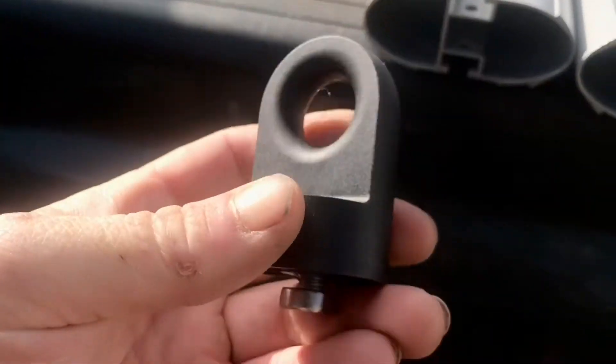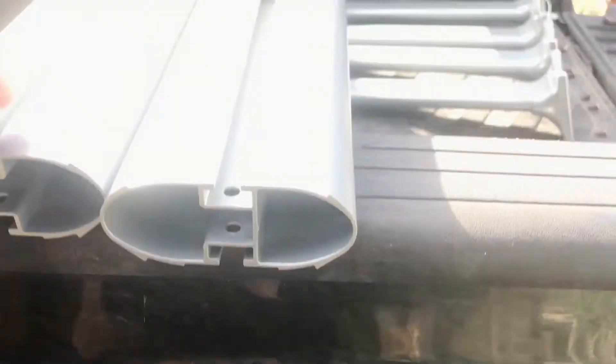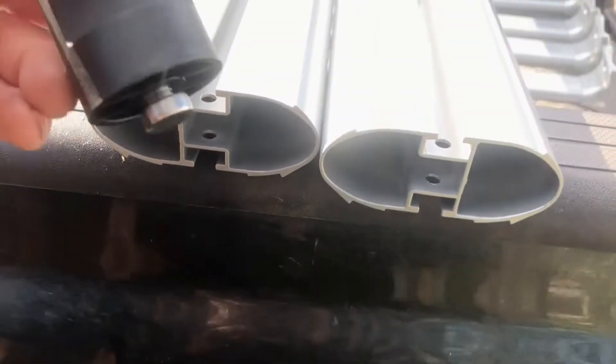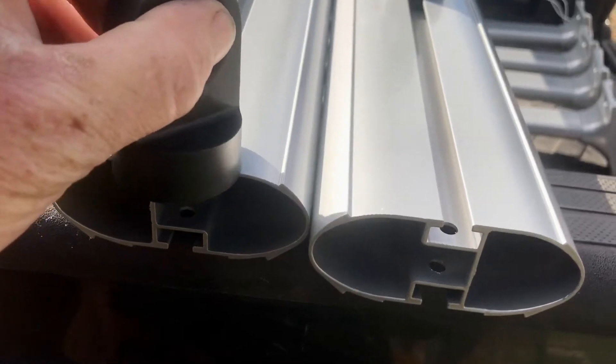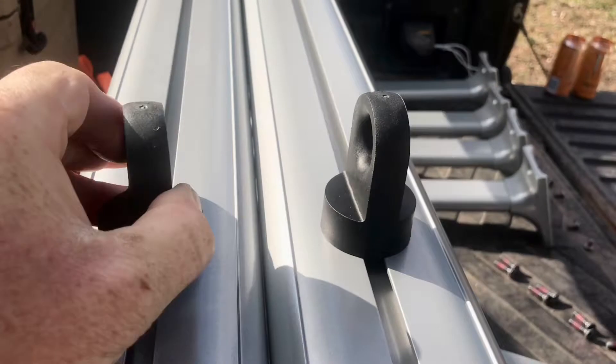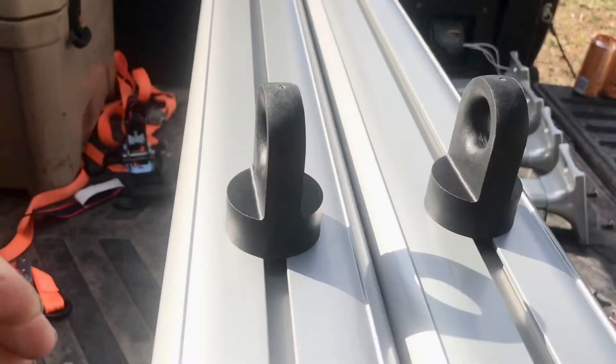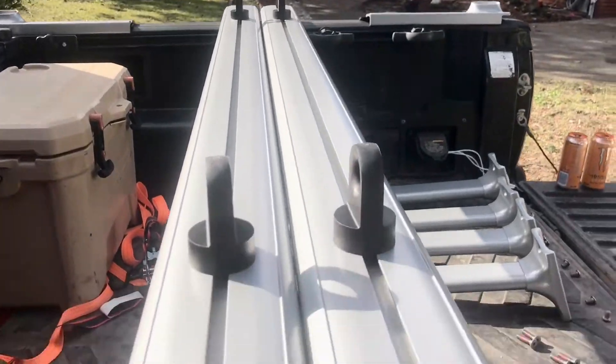I got the other three on — they just slide in this track like that and then you can tighten them because they're made to fit in that track. Tighten it right down, boom, you're done with that.